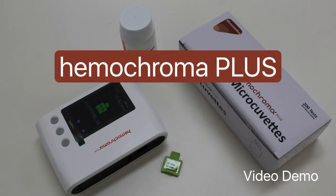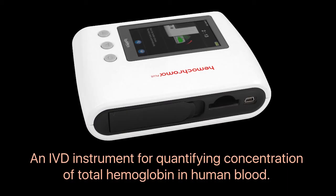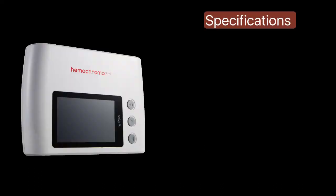Hemochroma Plus is a portable in vitro diagnostic instrument intended to quantify the concentration of total hemoglobin in human blood. The specifications of this battery powered handheld device are as follows.